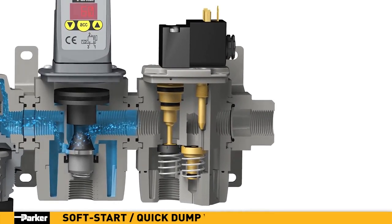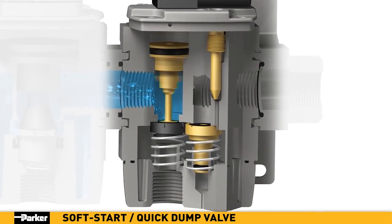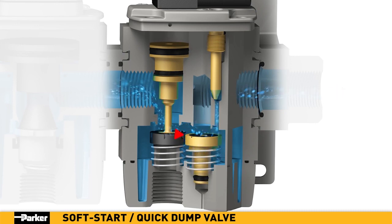Parker's Global Series Soft Start Quick Exhaust Valve provides for safe, gradual, controlled introduction of pressure to systems with sensitive components. To protect downstream tooling from sudden pressure shocks, a soft start is initiated. When a specified downstream pressure has been measured by a remote sensor, the Parker Soft Start Quick Exhaust Valve shifts to Full Open Mode, allowing for full airflow at line pressure.